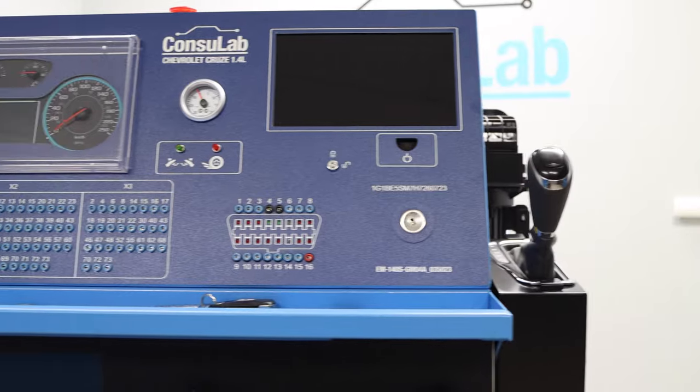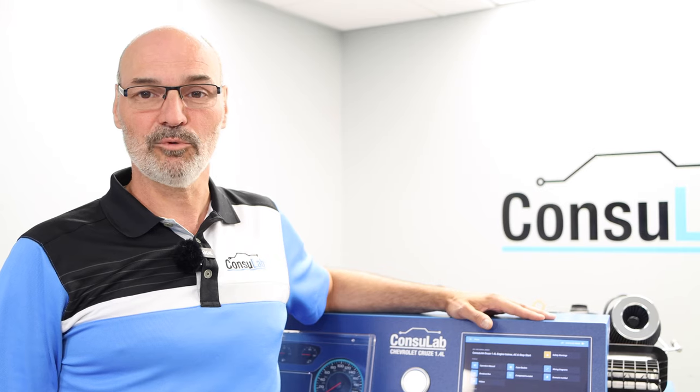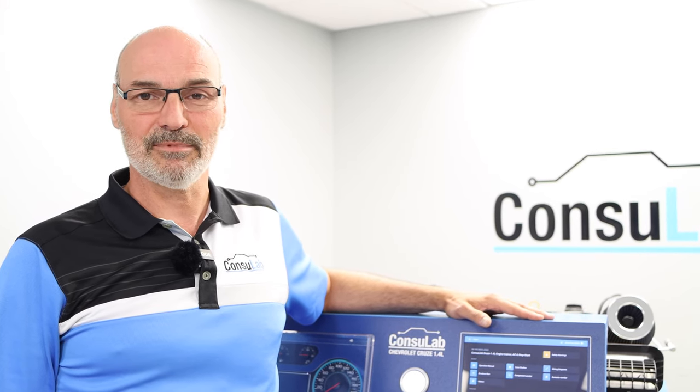As you have seen, this product can simplify a teacher's life through the use of the Consulink student learning platform. It also allows you to perform road tests inside a classroom, such as stop-start and stall tests. For additional information, contact us or visit Consulab.com.